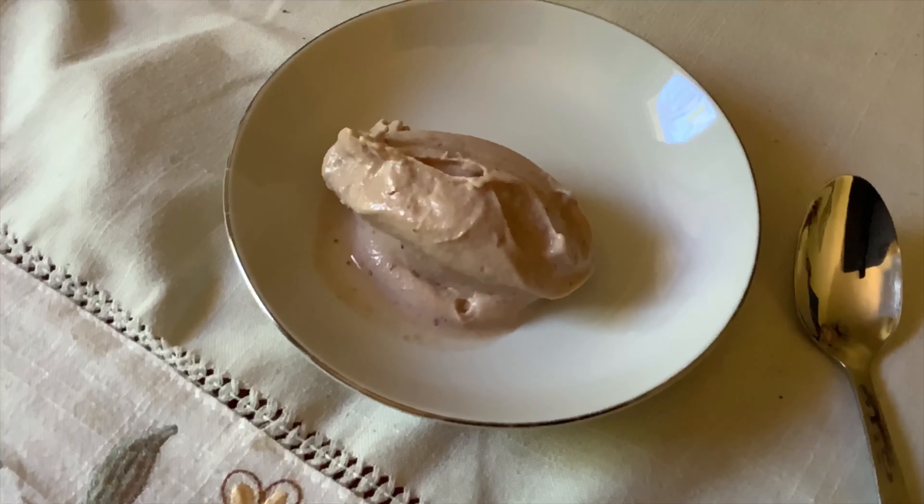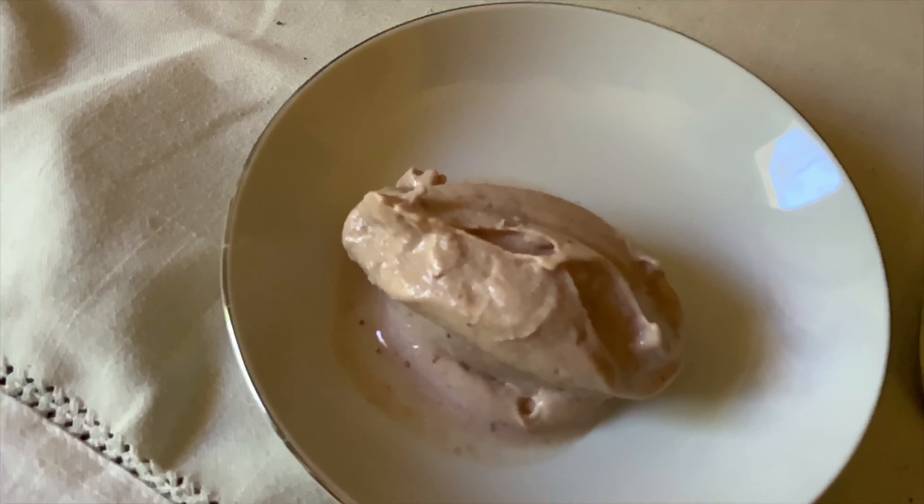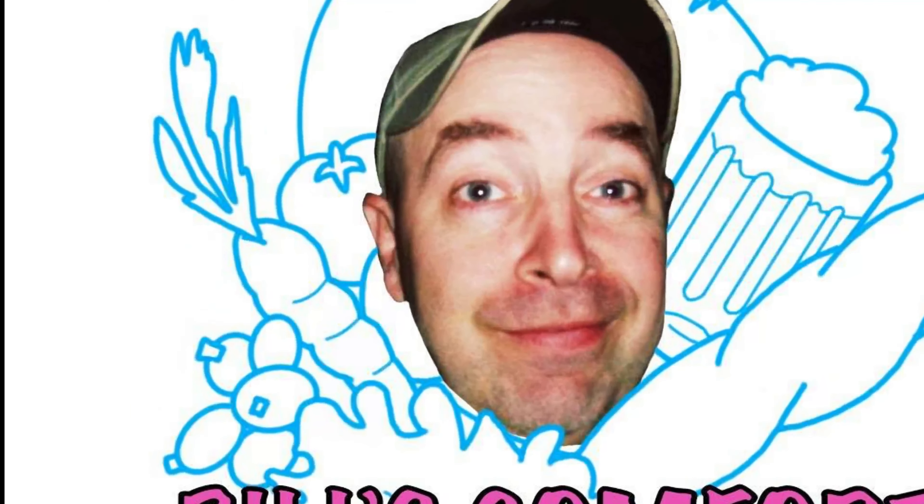So here's another dessert that you can make with macerated fruit. I hope you get to try this out with all the seasonal fruits you can find at your market or store. Share, like, and subscribe. Have a great summer.